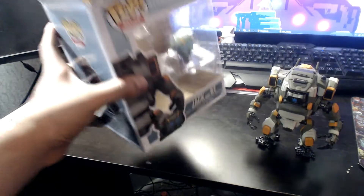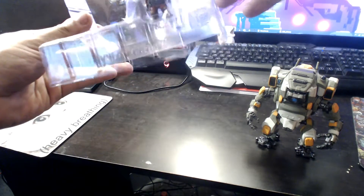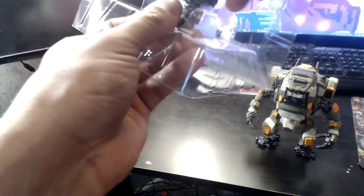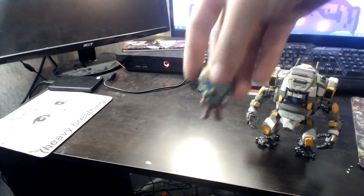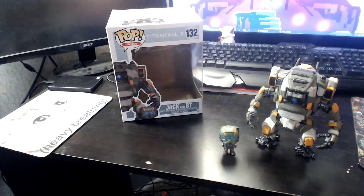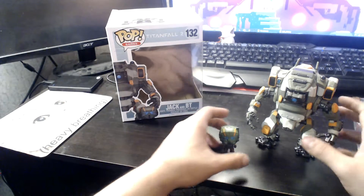There's VT, and they have Jack strapped down — pretty hardcore actually. He's a little guy. There's Jack.